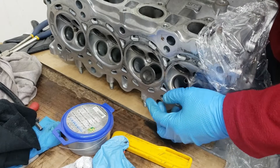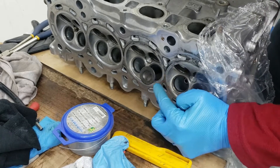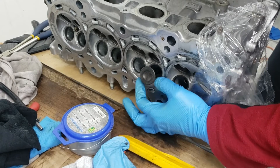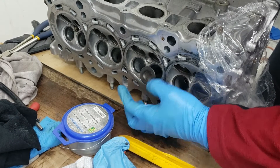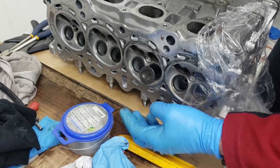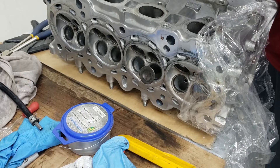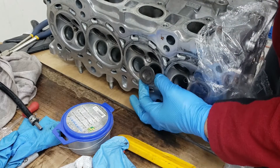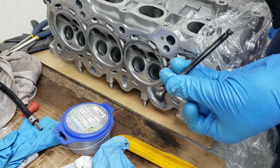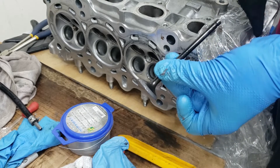We're done with this valve. I can hear the difference, and you can see the valve lapping compound — which is grease mixed with some grit — is quite liquidy now. So you can actually remove it. It's already broken down quite a bit, very mucky.